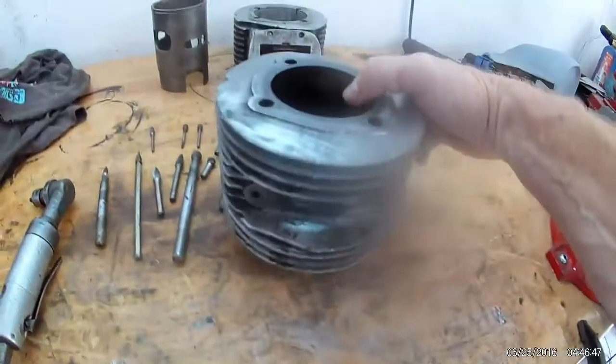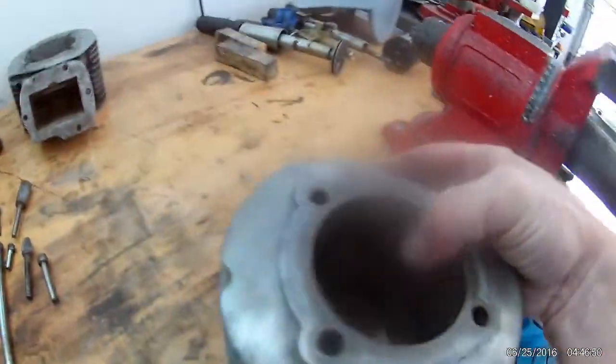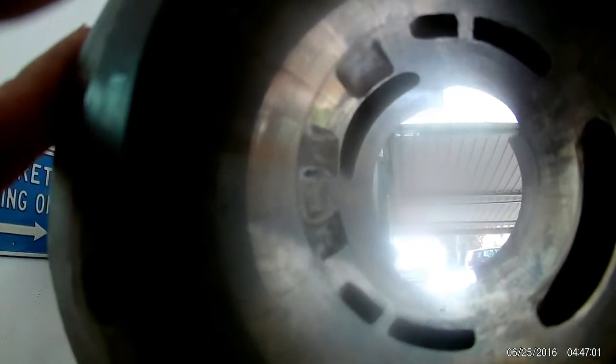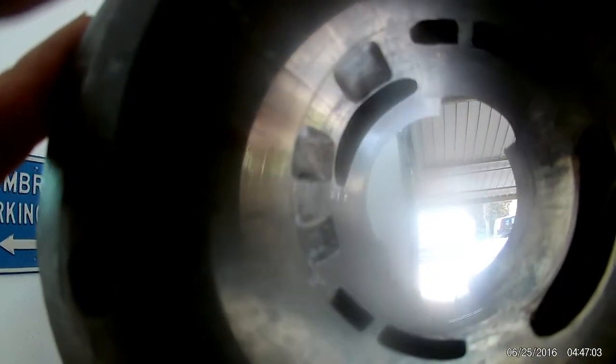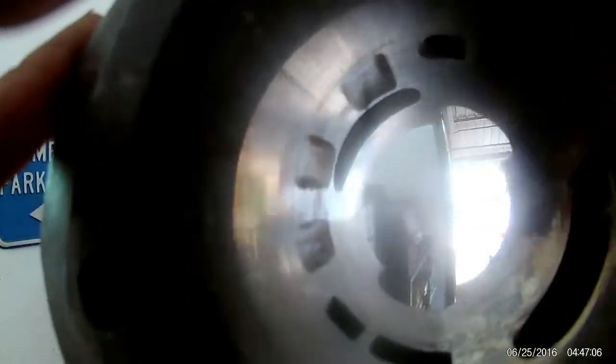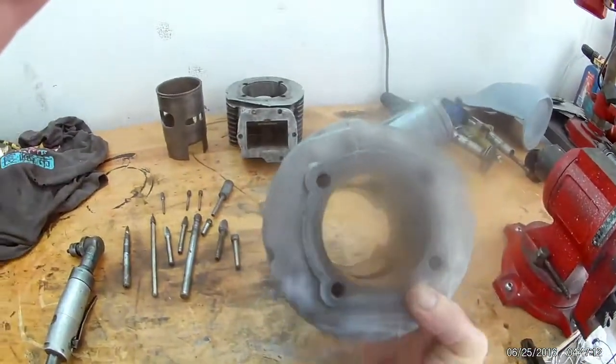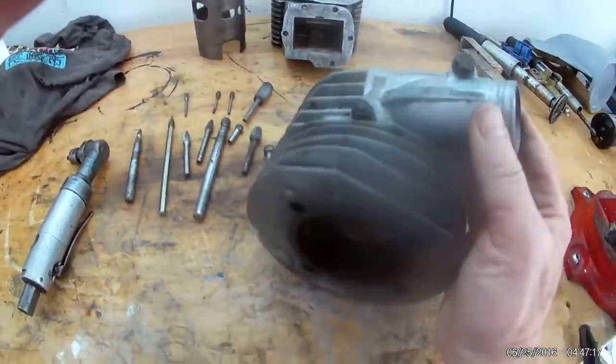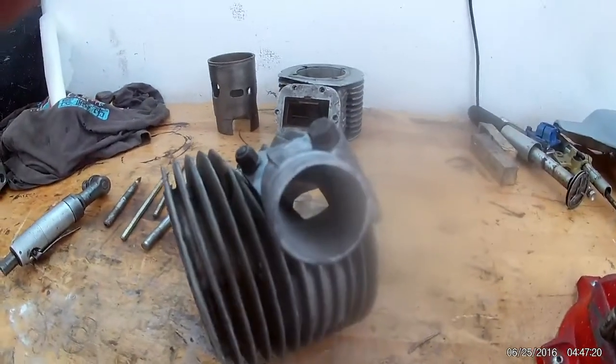I'll be using a Kawasaki H2 750 triple piston at 71mm. Before we bore it, I've cut some rough boost ports out - you can see inside there with the light. There are three extra ports in the top feeding in through the piston. I'm also going to weld a cast iron bridge into the exhaust port so we can have a wider exhaust port. This is a bit of an experimental barrel - old school, back to piston porting.